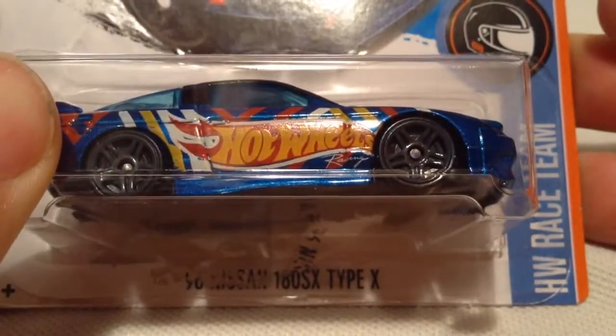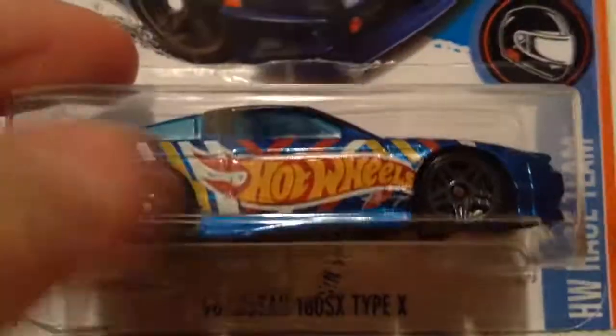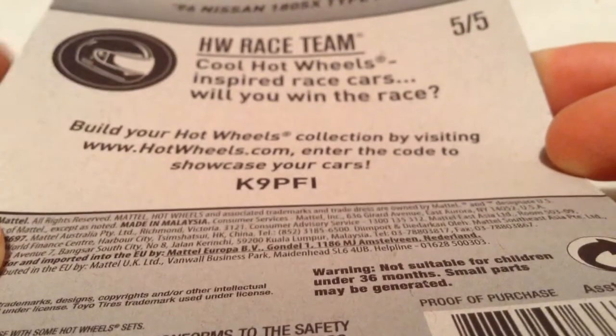Hey YouTube, it's me Julien. Here's the 1996 Nissan 180SX Type X by the HW Race Team, so that features the Hot Wheels Racing Deco on it. There's the card art, and then there's the back of the card, of course I want to see that.